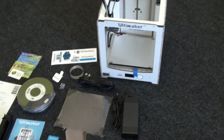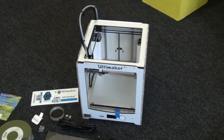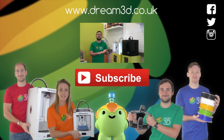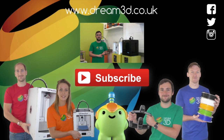So that's everything you need to get started with your Ultimaker 2 Plus. If you enjoyed this video, please like, comment, and subscribe. Also come follow us on Facebook, Twitter, and Instagram. You can find out more about our products and services by visiting dream3d.co.uk.